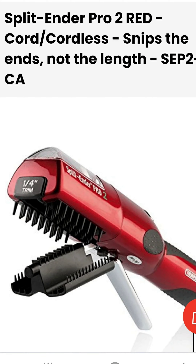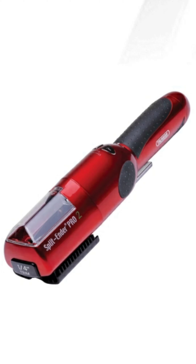Hi everyone, how are you? So I'm washing my hair right now because I wanted to cut my split ends with this new Split Ender Pro 2.